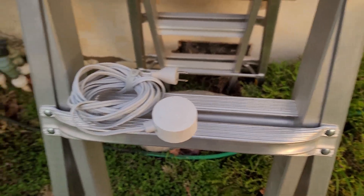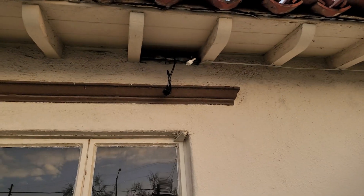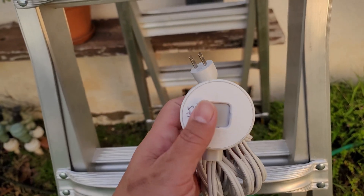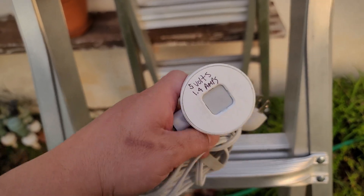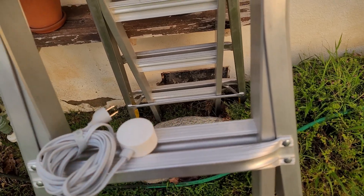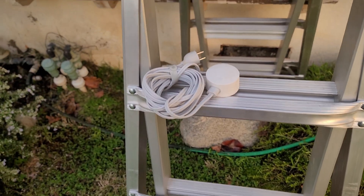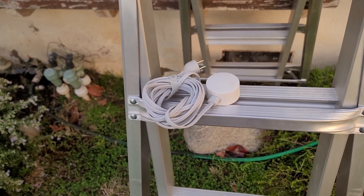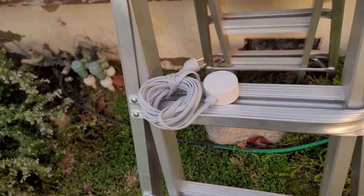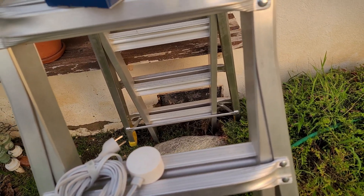I decided to try one more thing: disconnect the power brick, which was really hard to do because everything is in my attic. I was able to take the power adapter out and, through really faded gray lettering, found out that this adapter is 5 volts, 1.4 amps. I searched around and couldn't find a replacement adapter for this, even at the $50 price — it's basically non-existent because this is the Generation 1 Nest camera.